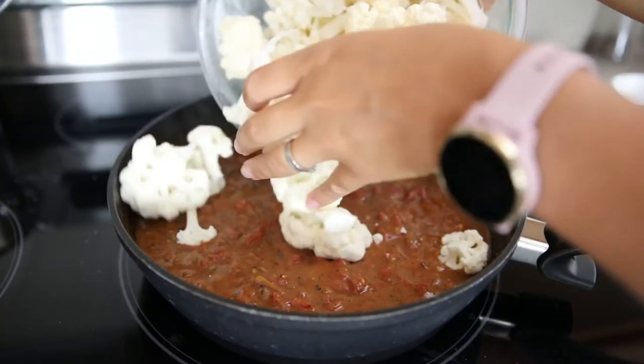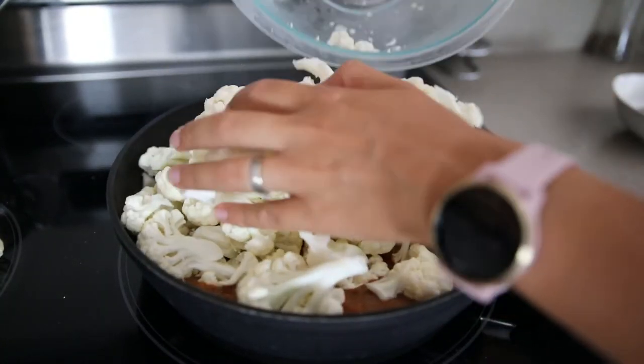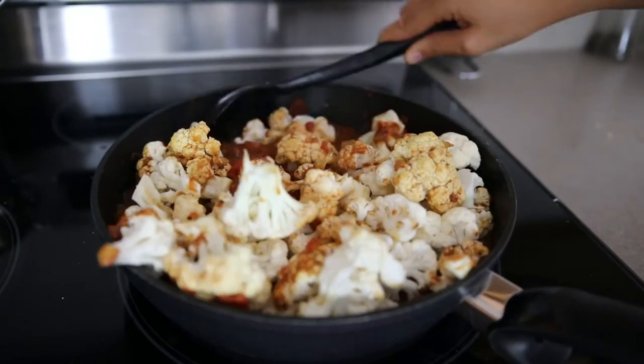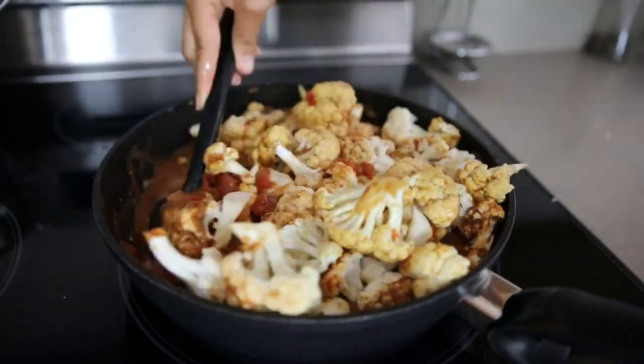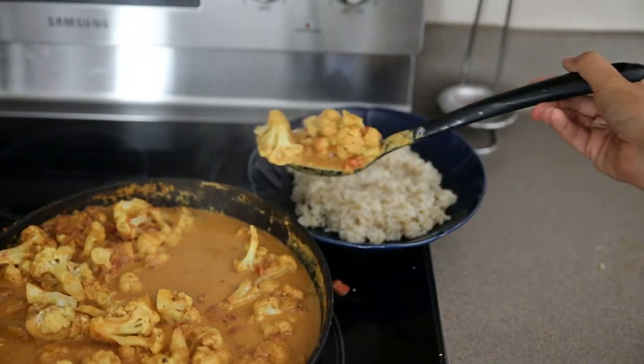Add the cauliflower and let it simmer for about 10 minutes until tender. Depending on the size of the cauliflower, add some more vegetable broth or sunflower seed cream to make it even creamier. The cauliflower should be covered in the sauce so it gets really cooked through.